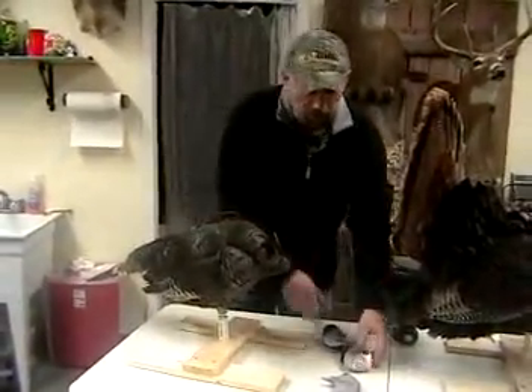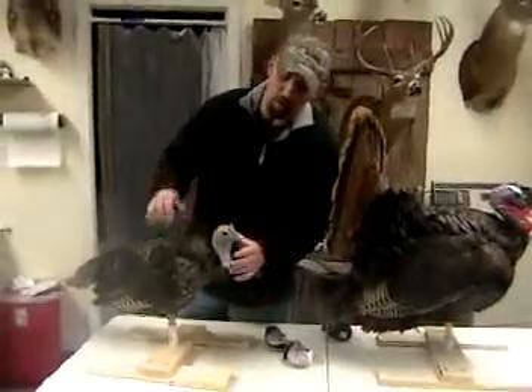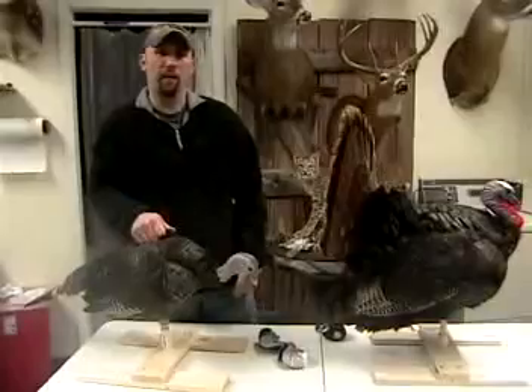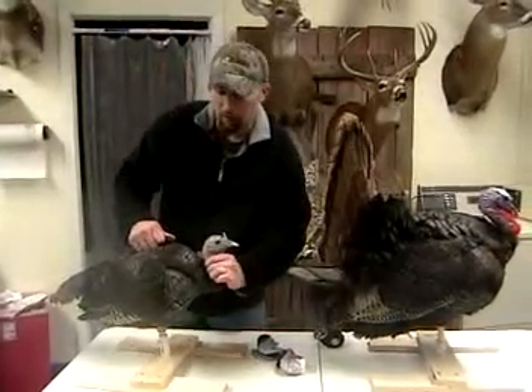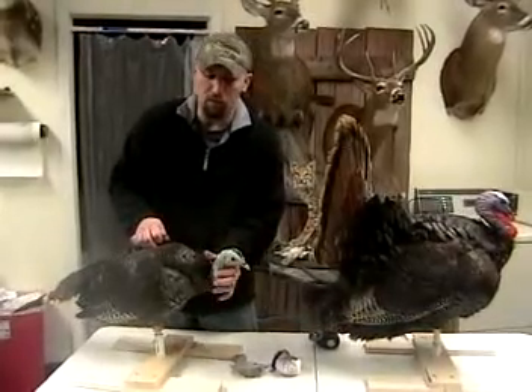It's a really unique concept. This one here has the same magnet style as they all do. You can even make it a feeding hen if you like — very versatile, very unique style of hen heads on these decoys.